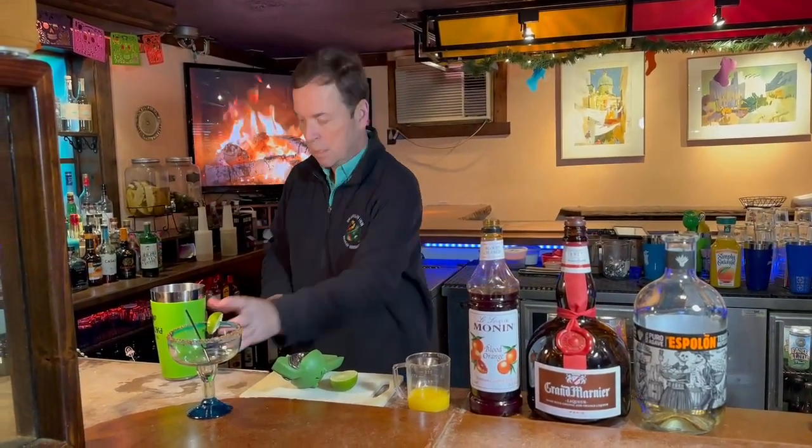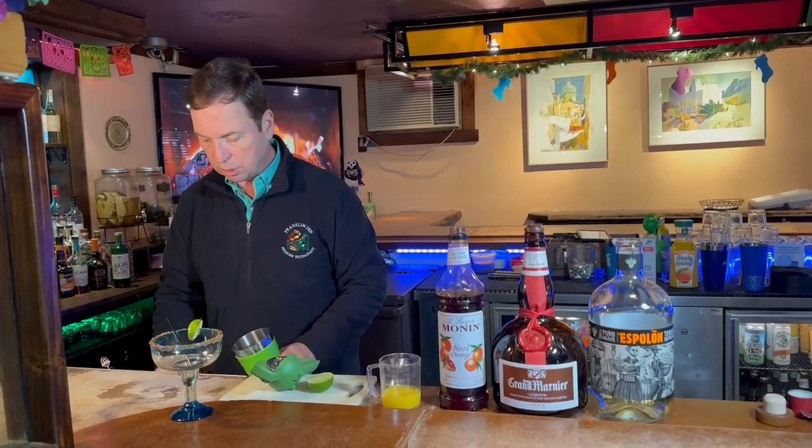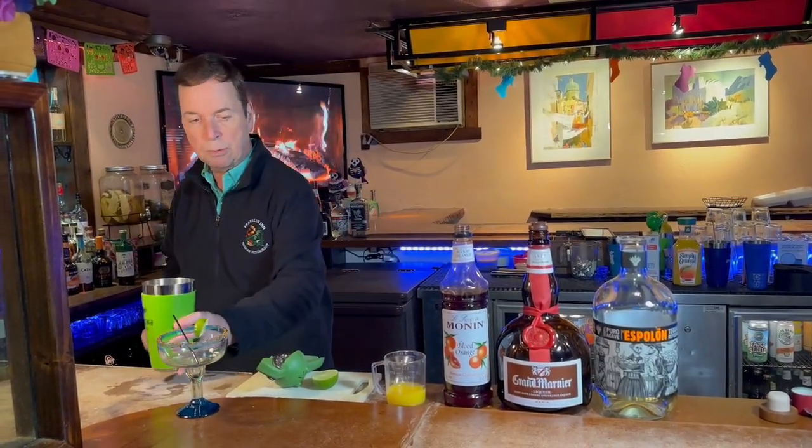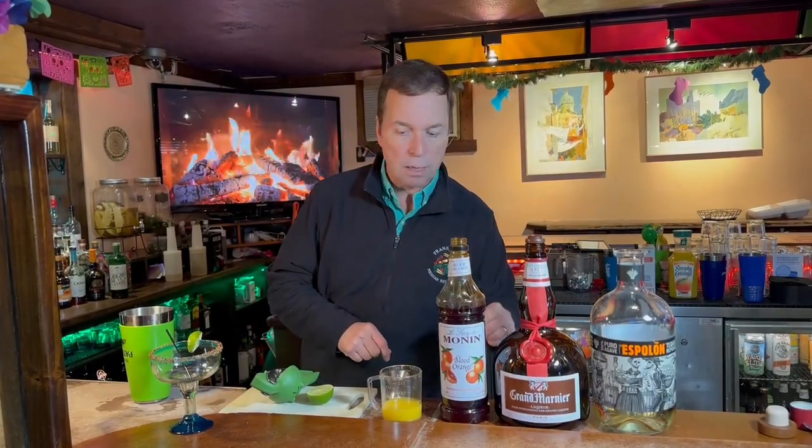So to start off here, we're going to get some ice in our shaker — a couple of scoops of ice. We're going to make a small mason jar with this. We tried this earlier — it was fantastic. We're going to make another one just so we can have another one.